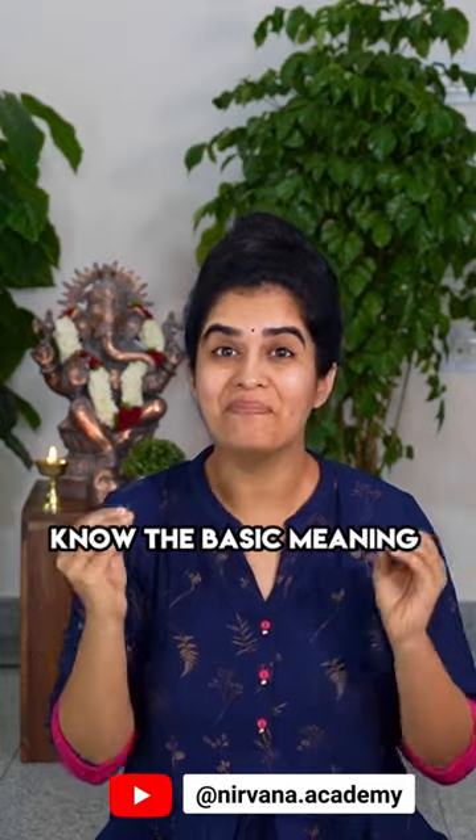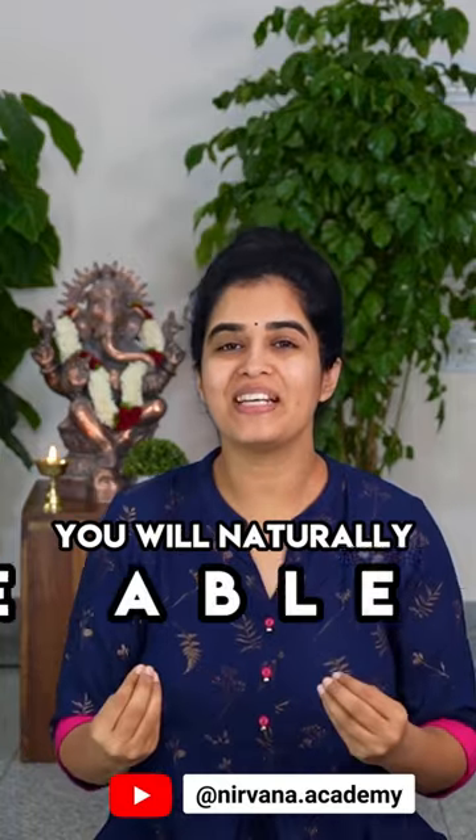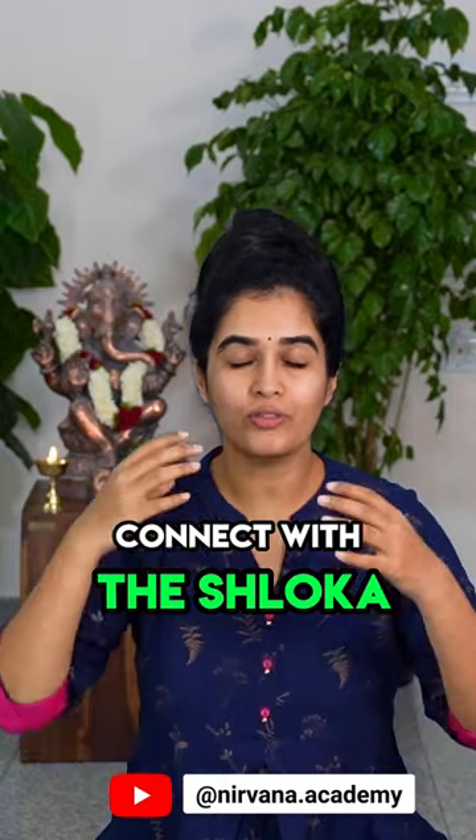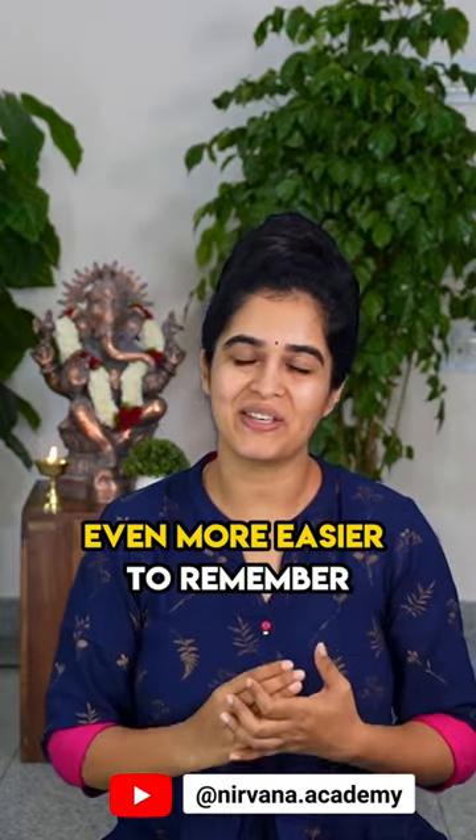Second is know the basic meaning of the shloka, because if you know the meaning you will naturally be able to connect with the shloka through your thoughts and emotions, which will make it even more easier to remember.